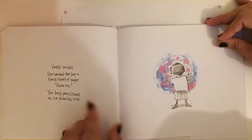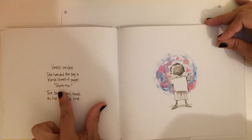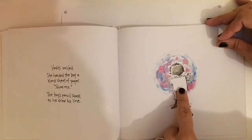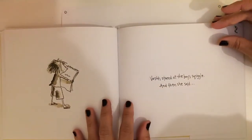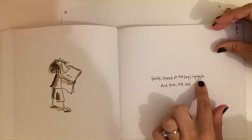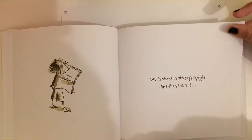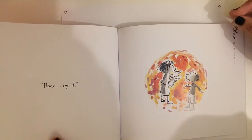So she smiled. She handed the boy a blank sheet of paper. Show me. The boy's pencil shook as he drew his line. Vashti stared at the boy's squiggle — what do you think she's gonna say?